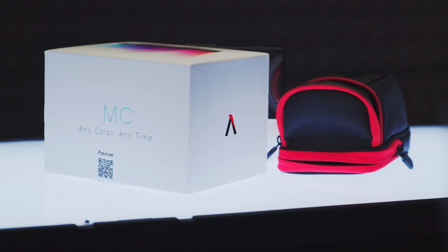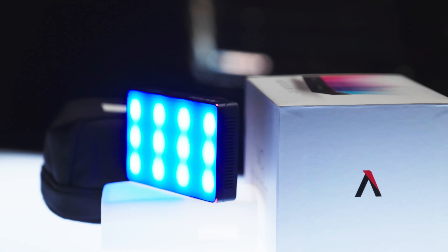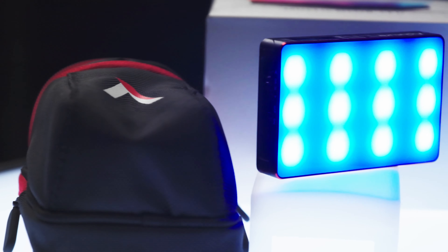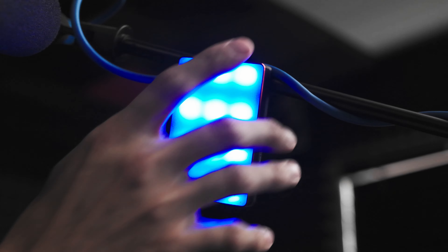My thoughts on the Aputure ALMC: it is a very handy, very capable little light with a ton of tech packed into it at a price point that seems more than fair. I will be comparing this to a bunch of other available small pocket-sized RGB lights in the near future, so if you want to see that video, make sure you are subscribed. If you give this video a thumbs up, it'll let YouTube know my videos don't suck and that they should recommend them more often. If you want to buy your own Aputure ALMC, feel free to use the links in the description.